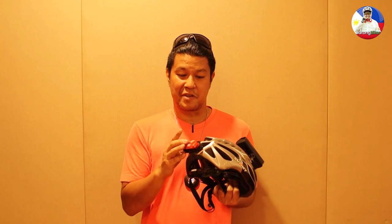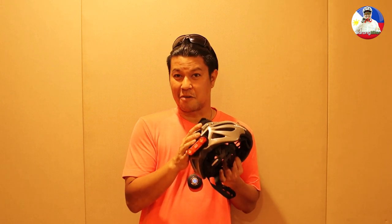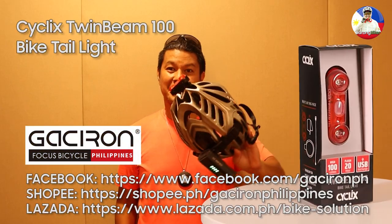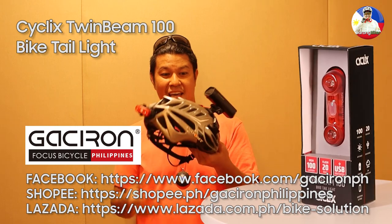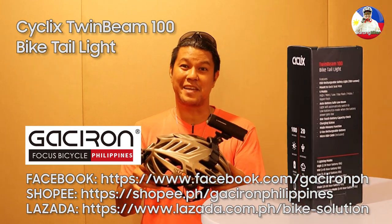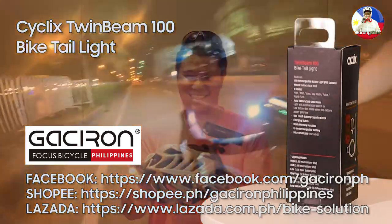This one is more of a visibility or presence indicator, so the Cyclic Twinbeam 100 will definitely remain on my helmet for a long time. Get yours today at Gasseron Philippines official sales channels on Facebook, Shopee, and Lazada.